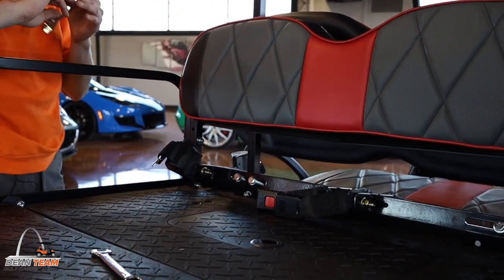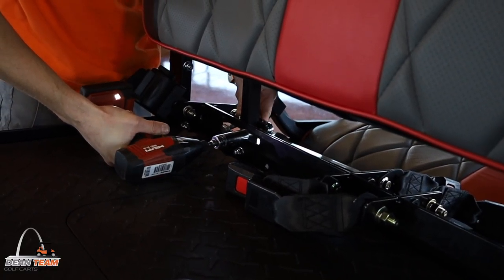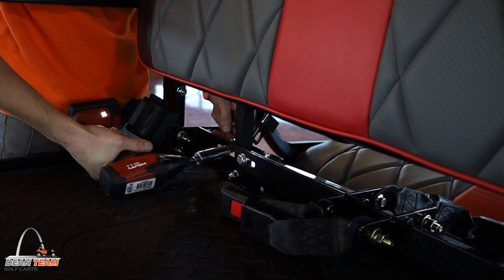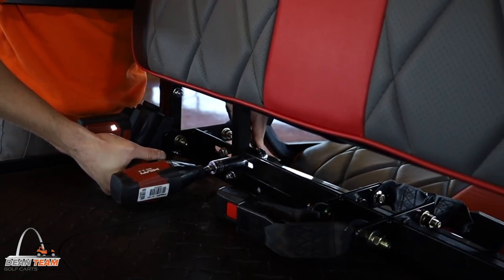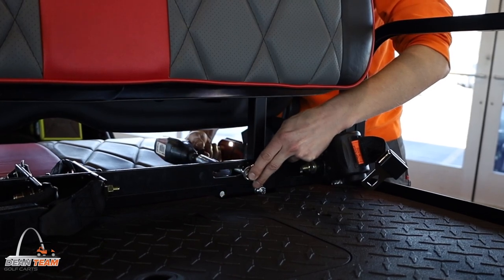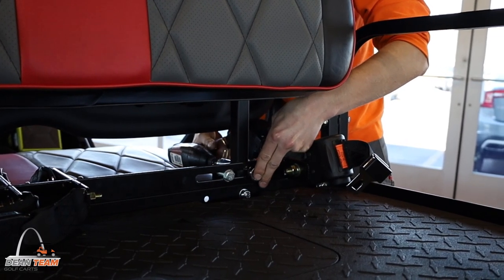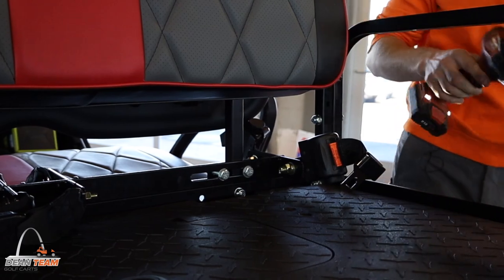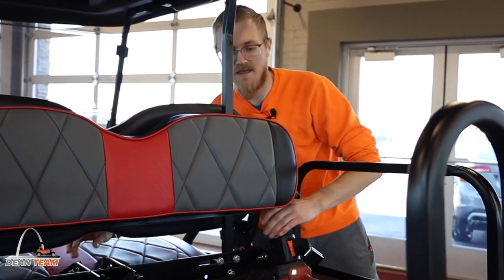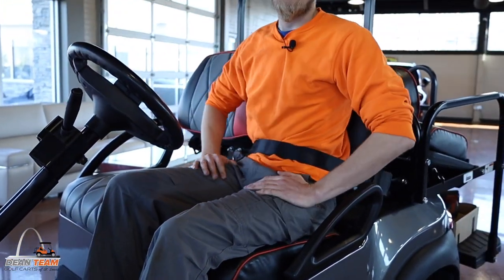Tighten them with your 17 millimeter crescent wrench and deep socket. They're going to get nice and snug. Once they're tightened, you're going to want to give your bar some good yanks and make sure it's on nice and tight. Things are tight and snug — you're ready to drive around. Safe and sound.